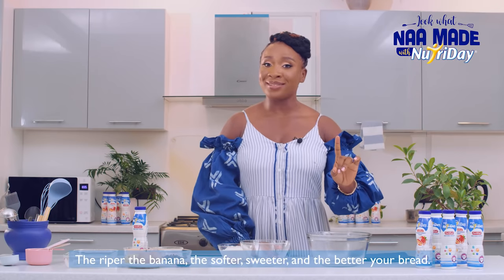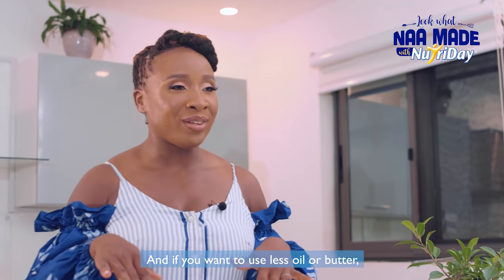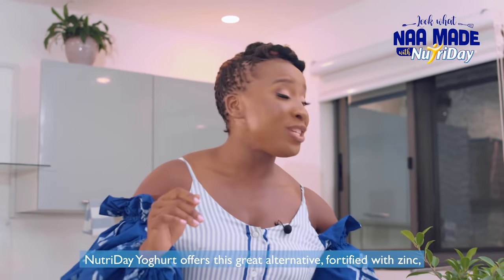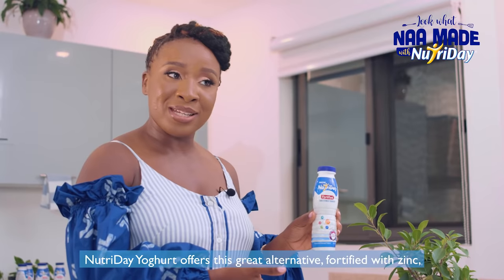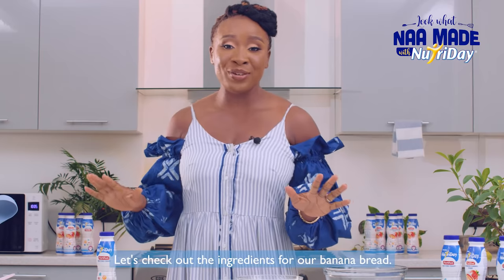The riper the banana, the softer, sweeter, and better your bread. And if you want to use less oil or butter, yogurt is a great alternative. Nutri Day yogurt offers this great alternative, fortified with zinc, B vitamins, and vitamin A.